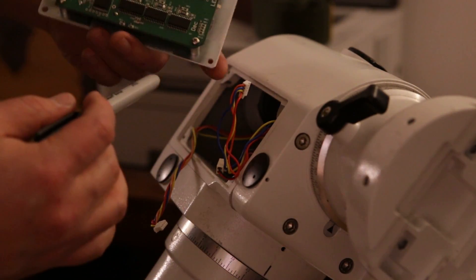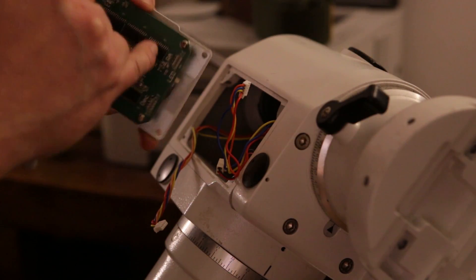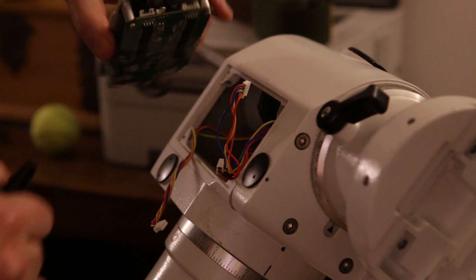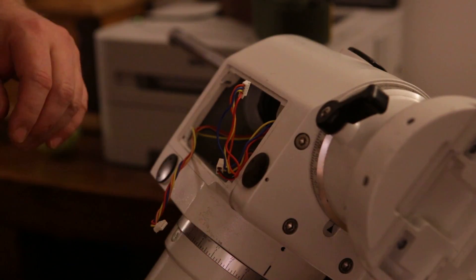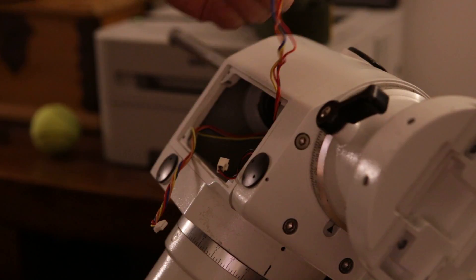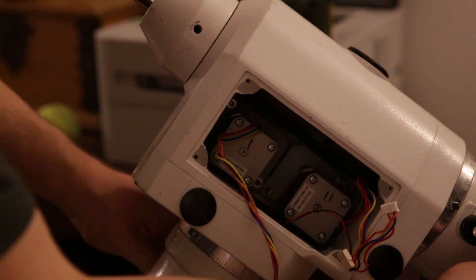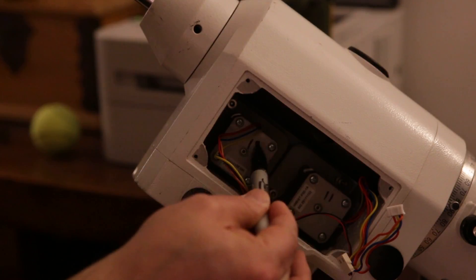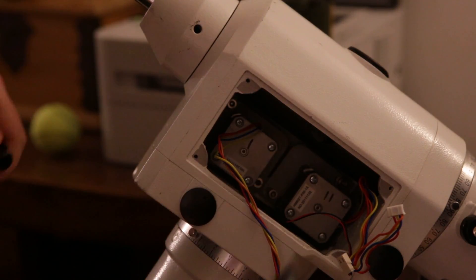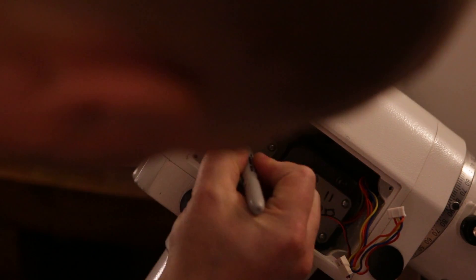On the circuit board you can see that it has markings on it already - it says DEC for declination axis and RA for right ascension. With that said, the only thing you need to worry about is to remember which one of these motors is which. This motor here is the declination axis, and this is the RA axis. I'm going to mark the motors D for declination and R for right ascension.